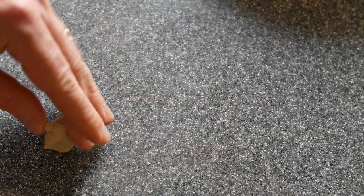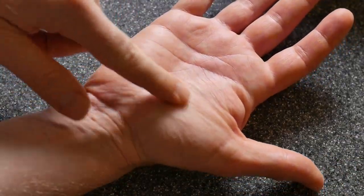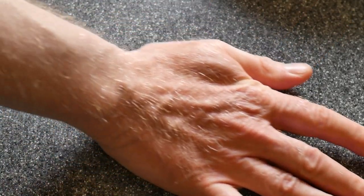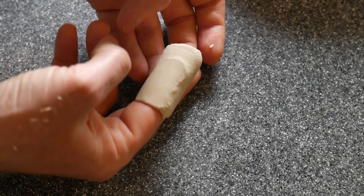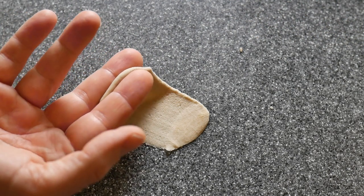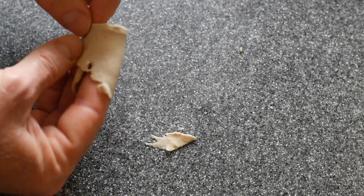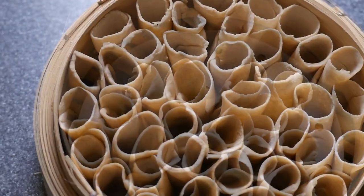Now comes the special part. We take a bit of dough and form it into a ball. Using the part of our palm closest to the thumb, we press the dough down and forward. Then we grab the end of the dough using our index finger and middle finger, lift it up and throw it quickly around our index finger. Once again. In the end we press it together with a thumb. We place the noodle rolls in a bamboo steamer and continue until the steamer is full.